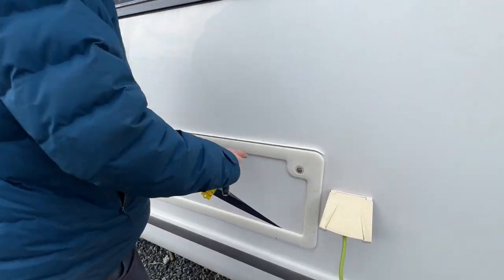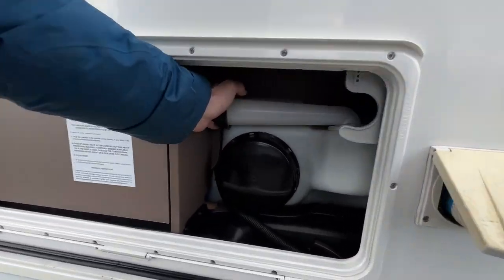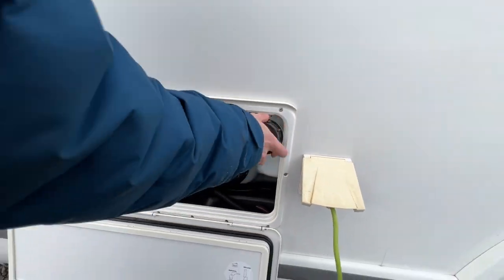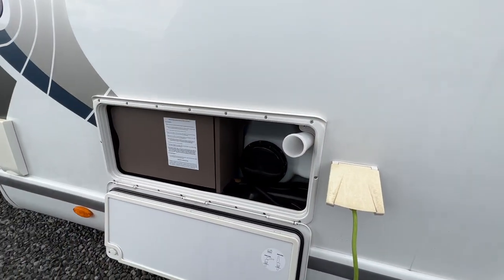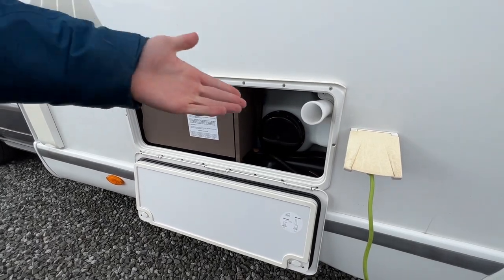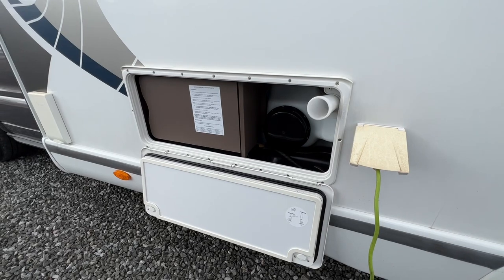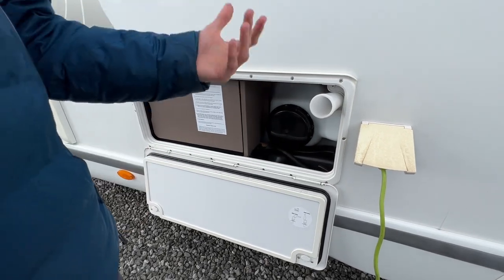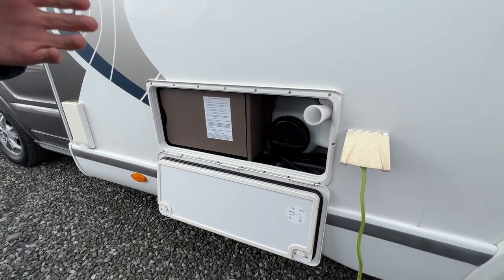This locker is known as your Technibox locker, and inside it houses your fresh water filler. Get a hose pipe with fittings — it's mainly a blast tap on site. Pop the flat end of the hose pipe in here, connect the other end to the tap, and fill it until it overflows or until the vehicle's control panel water level gauge shows enough.